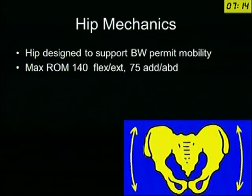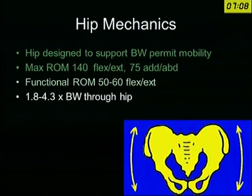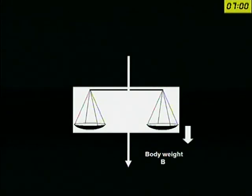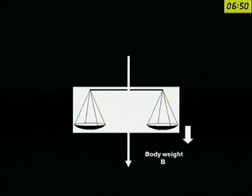The hip is designed to support the body weight. It is designed for range of motion, and it is designed for bearing weight many times the body weight. This force on the hip is going to be more in ascending stairs and similar activities. In this simple diagram, I will describe it just like this.